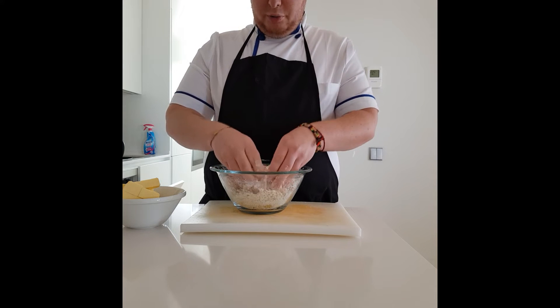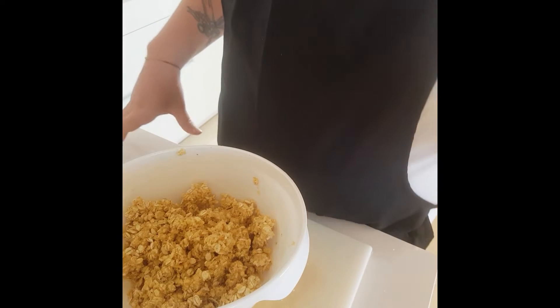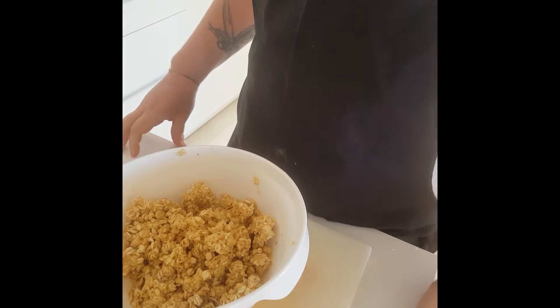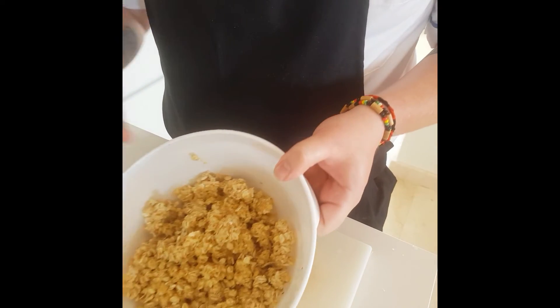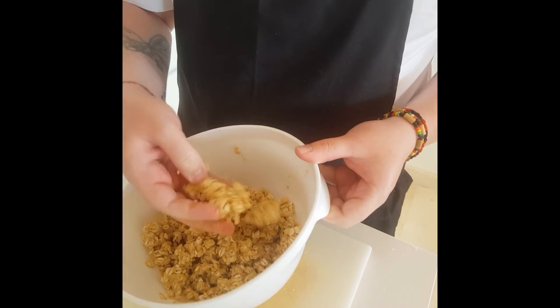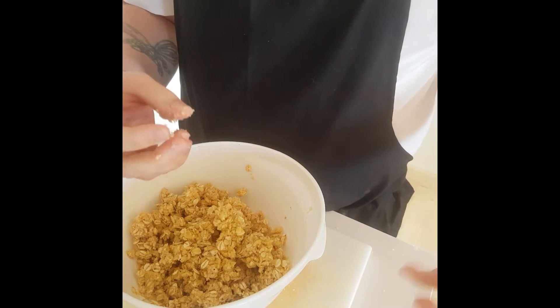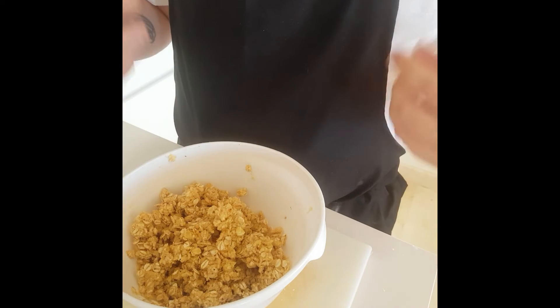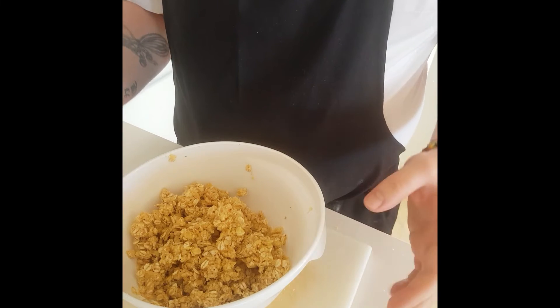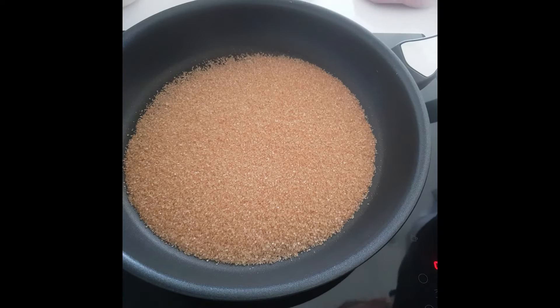Basically you want to work the butter between your fingers until it's all incorporated. You're looking for a really doughy texture, almost like it's just starting to come together. When they bake, they'll go lovely and crispy — the butter will caramelize, the sugar will caramelize, the nuts will go all nice and toasty, and the lemon will be incredibly fragrant. It's going to be beautiful.